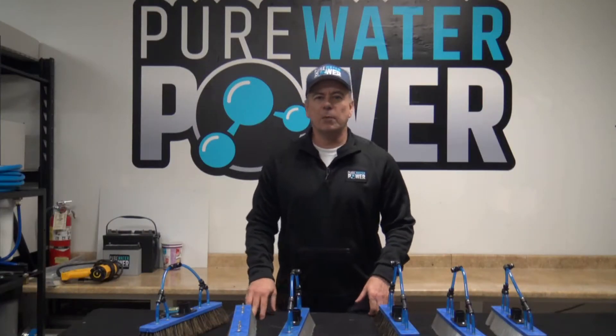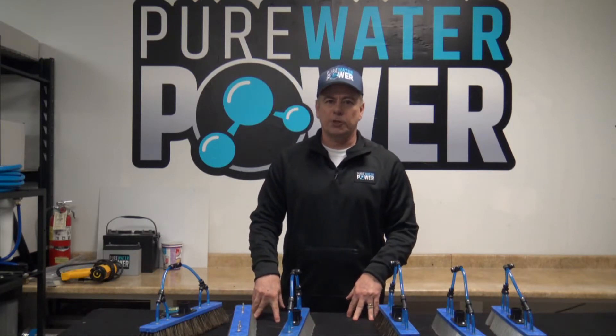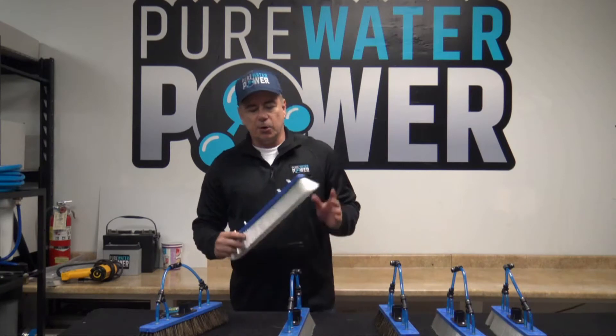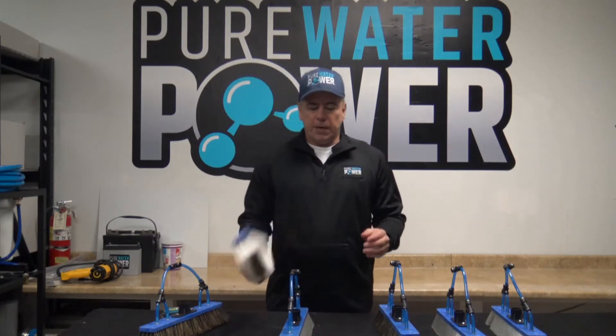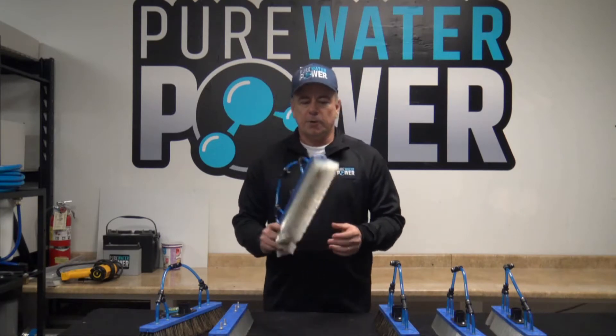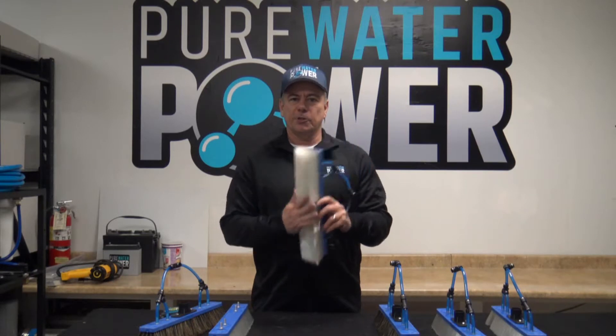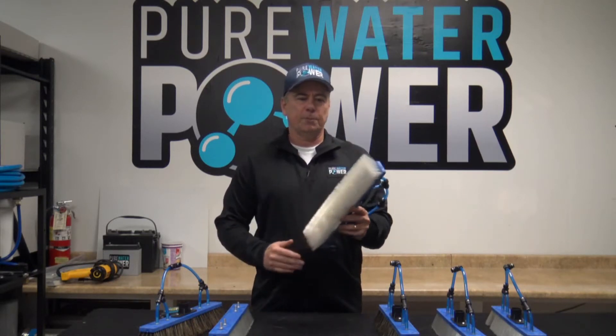Hi, this is Tom with Pure Water Power and I'm going to be going over our new Pure Water Power Water Fed Pole Brushes. This is our new brush line. They are available in 14 inch or 18 inch sizes and they are available in three different bristle patterns and trim patterns.